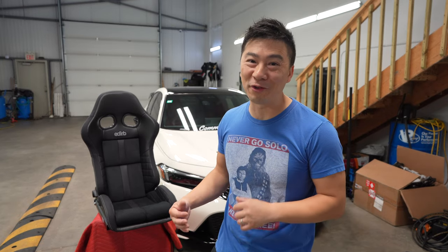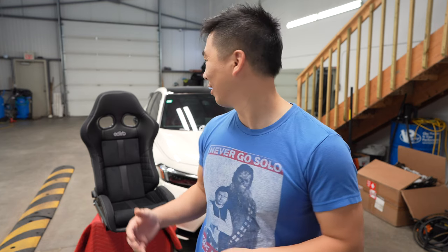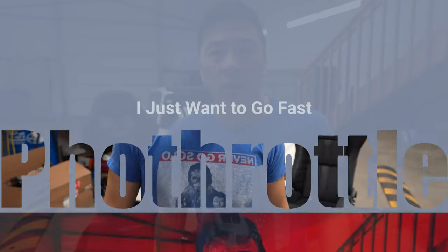Welcome back to the vlog. Now that we have a set of aftermarket seats for the FL5, we've got to figure out how to put them in. I checked out a lot of information on the internet and there's really not a whole lot — there's a lot of misinformation about how to just get rid of the airbag sensor and the airbag lights. That's not what I want to do. I want an OEM plus setup where you have the aftermarket seat but all the airbags function properly. This week we're going to figure out how to make that work.